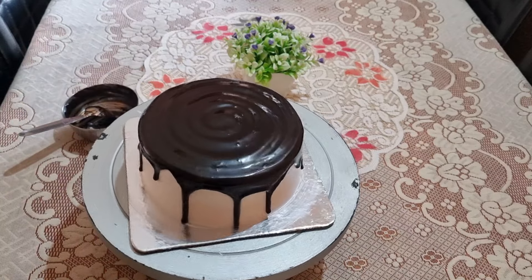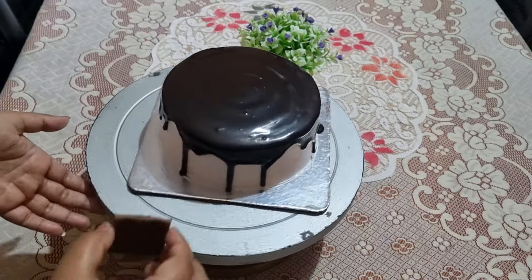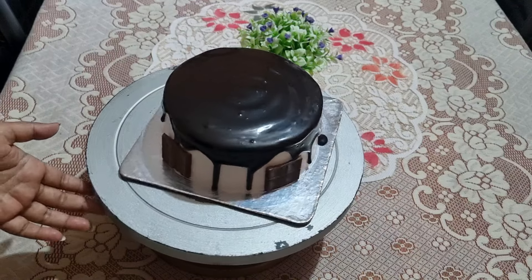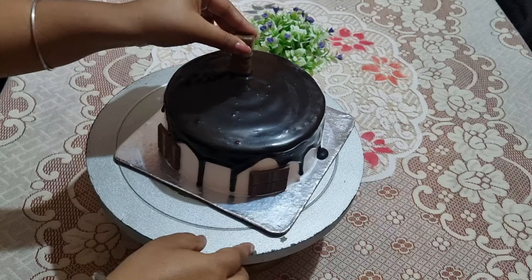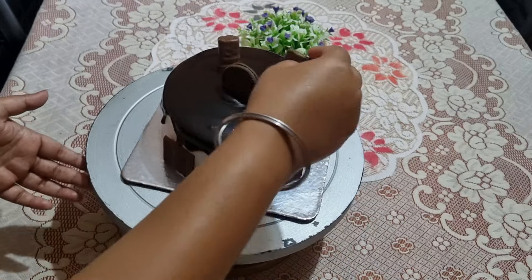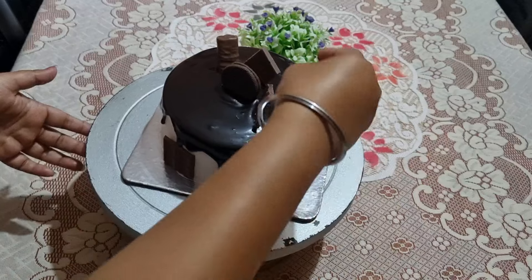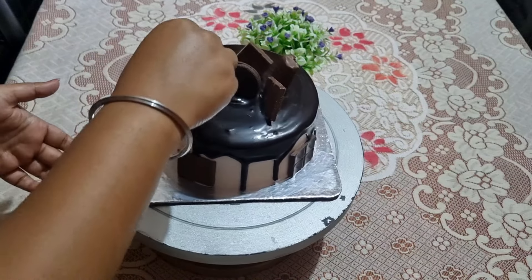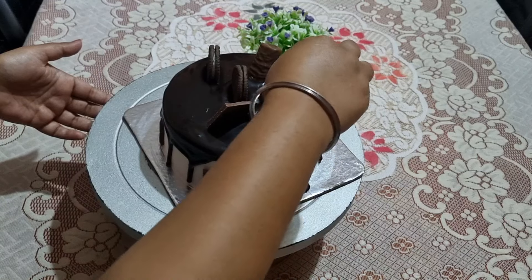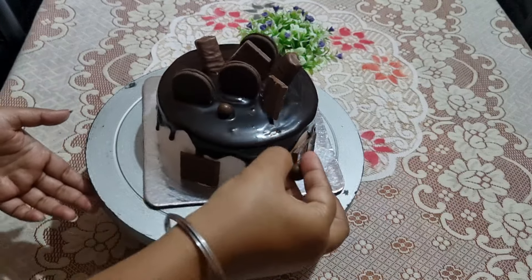This is the price for a half kg self-delivery cake. I will also share 4 cupcakes with butterscotch flavor with this cake. The decoration is very simple. I have some 5-star chocolate, dairy milk, and biscuits for the decoration part. I decorated this cake and added 2 chocolates on top.